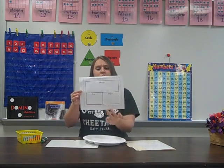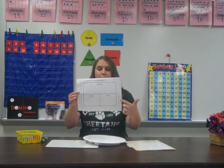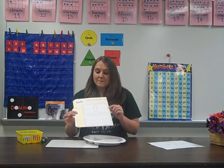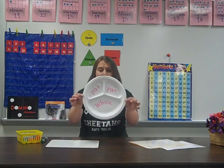This part-part-whole mat, as you can see, is two small rectangles and a large rectangle. They're labeled part-part-whole. This is the one that we use in our classroom in their math folders. Your student can also visualize it in a plate with three sections — part-part-whole. It can be drawn on any piece of paper, and it's a great way for your student to use actual objects, which we call concrete objects, to create number combinations.